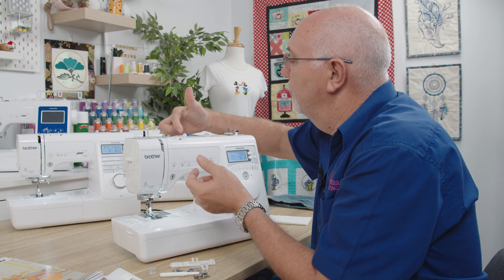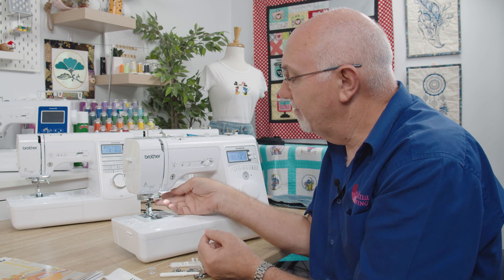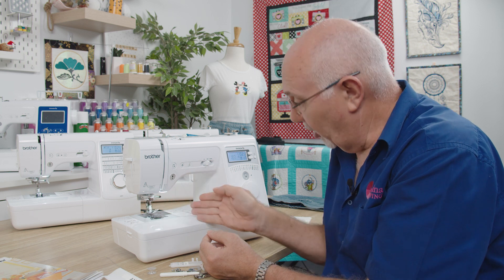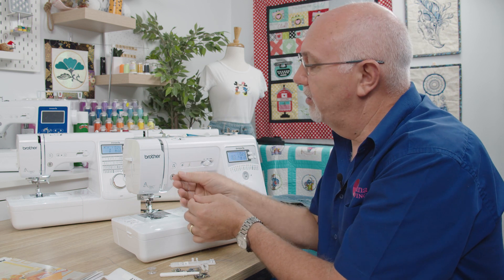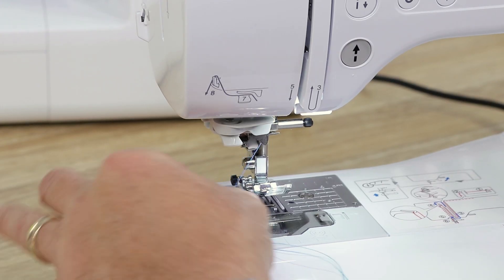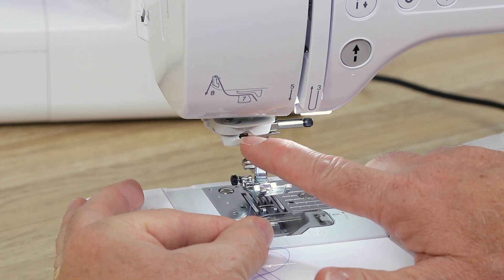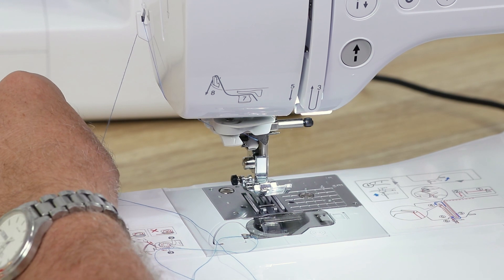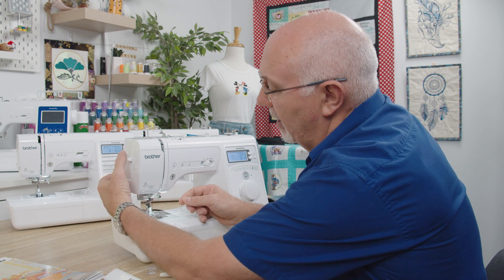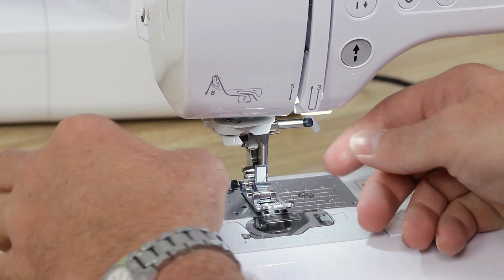Now threading the machine. It comes up through the top guide, around the back, down — follow the numbers. Here's a big tip: always thread the machine with the presser foot in the up position. The presser foot lever is at the back. Lift the foot — that opens the tension and allows the thread to get in correctly. Follow numbers three, four, five, and six on the needle bar. Give the thread a little pull to make sure it's gone into the tension correctly. Then hook into number seven, and push down — the needle is threaded automatically.